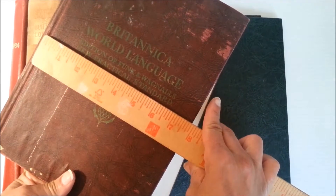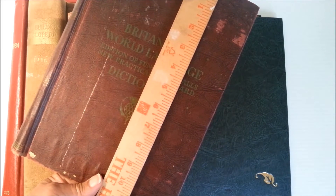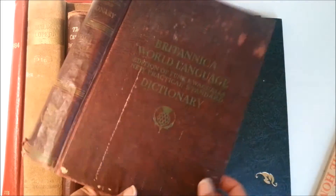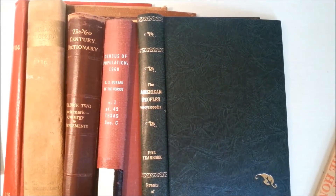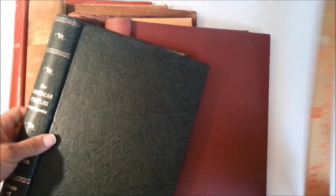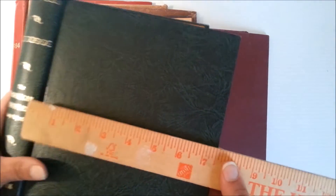This one measures eight by eleven. I've got the window open so you'll hear birds chirping, maybe some horses going down the street, dogs barking — stuff like that. This next one measures...